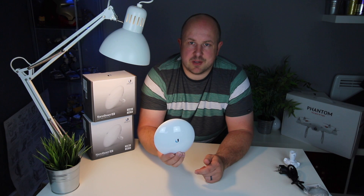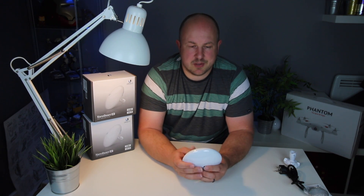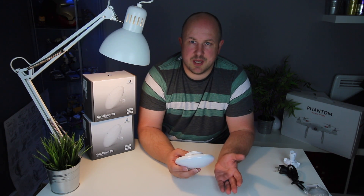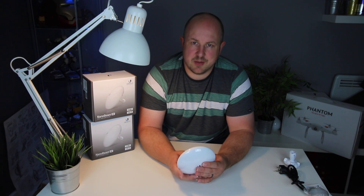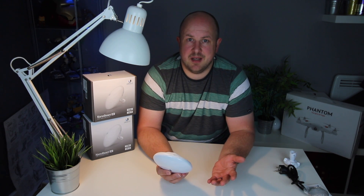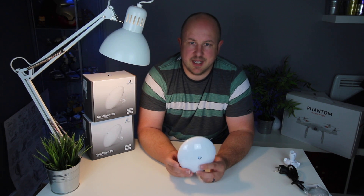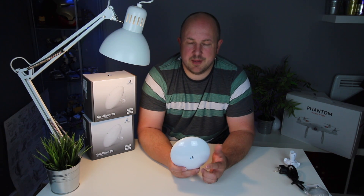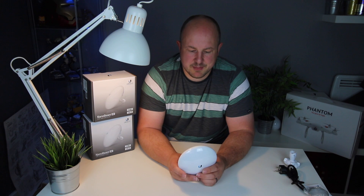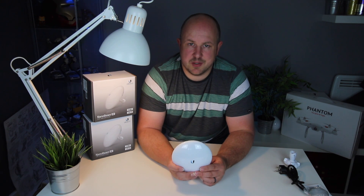Once these come out of the box, they are configured with a static IP address of 192.168.1.20. You need a laptop with an ethernet connector, plug it in, and change your local IP address to something like 192.168.1.10. Go to 192.168.1.20 in your browser and you'll see the interface. Default credentials are UBNT and UBNT. Set your region — we set UK here, which defines what bands are available. The current firmware will then force you to change the default password, which is good.